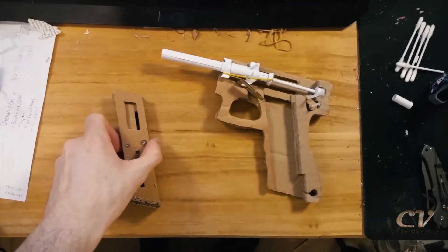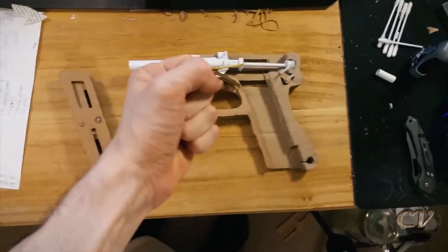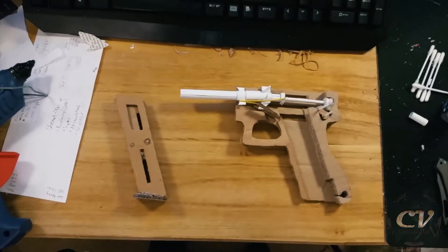Inserting the bullet and yeah, everything works out pretty nicely. But when it gets to this freaking gun — oh my god, I just want to punch it through the freaking table.